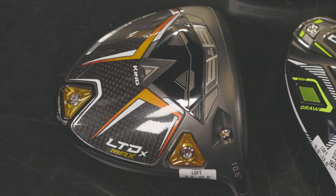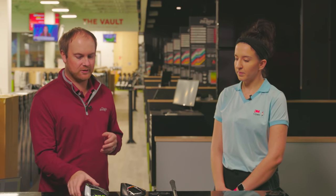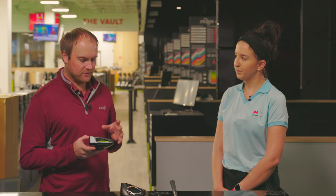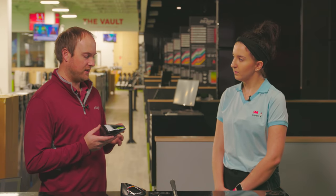We've got the Cobra LTD X-Max driver. It's a very, very long driver, but it's also very draw bias as well. We're also going to be comparing the older model, the Cobra Rad Speed XD. Both of them have some weight in the heel, so they're definitely designed to be more of a draw bias driver.